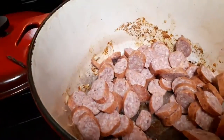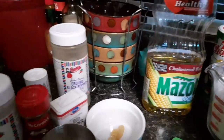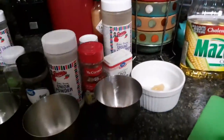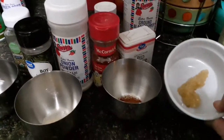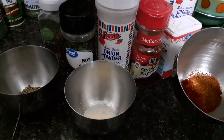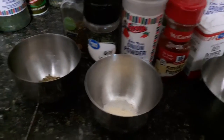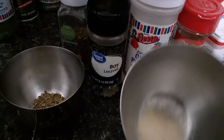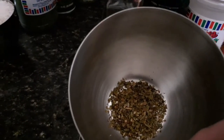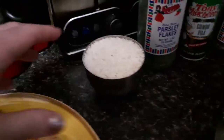I'm just gonna brown these up. To make our roux we're gonna use two cups of flour and two cups of corn oil. I've got a tablespoon of minced garlic, a quarter teaspoon of red pepper, a half teaspoon of smoked paprika, a half teaspoon of onion powder, a half teaspoon of oregano, and a couple of bay leaves.